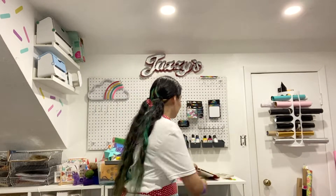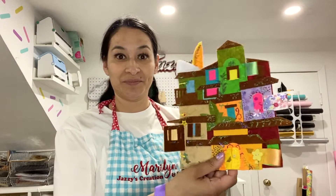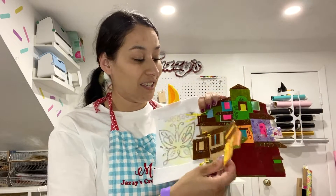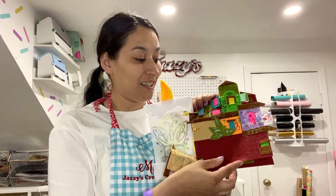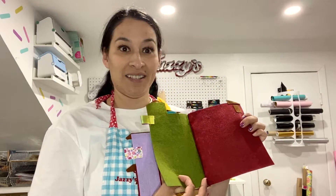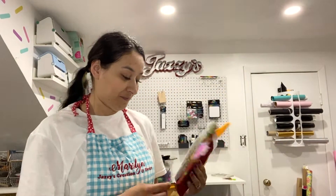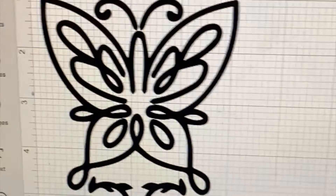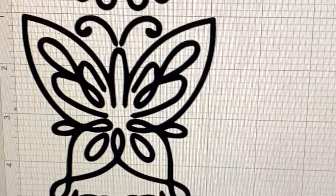Hello everyone, I'm Marilyn from Jazzy's Creation Design and I'm going to show you how to create this felt book for the Encanto miracle candle. This is a two-part video. The first part covers making a stamp for the candle page, and the second video covers the felt book. If you don't want to make the stamp, you can skip this part and go check out the other video on the felt book.